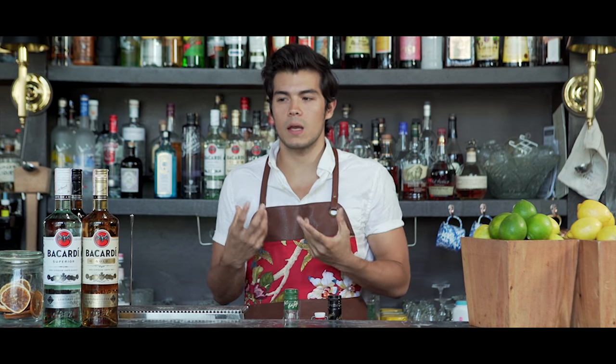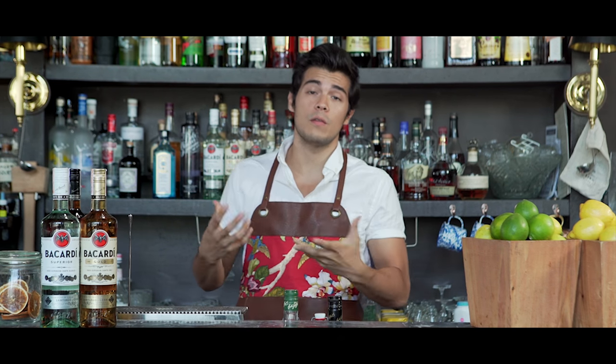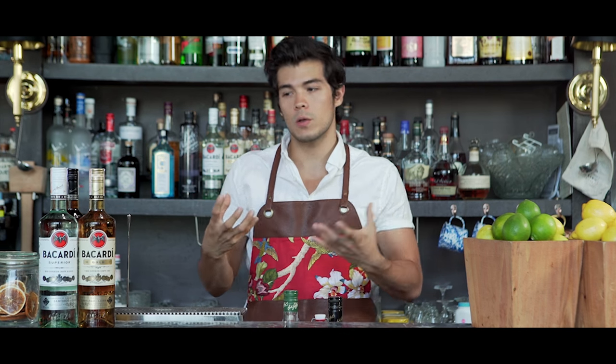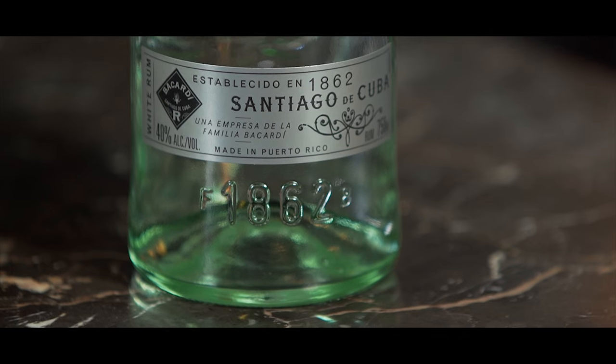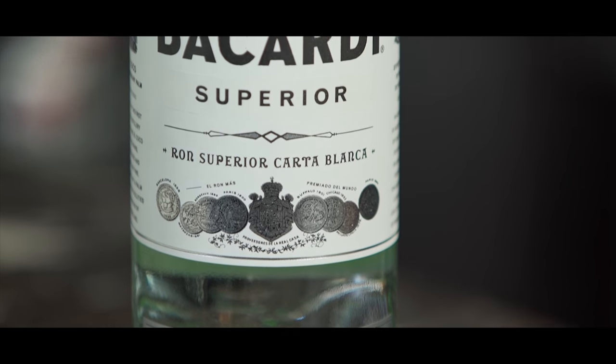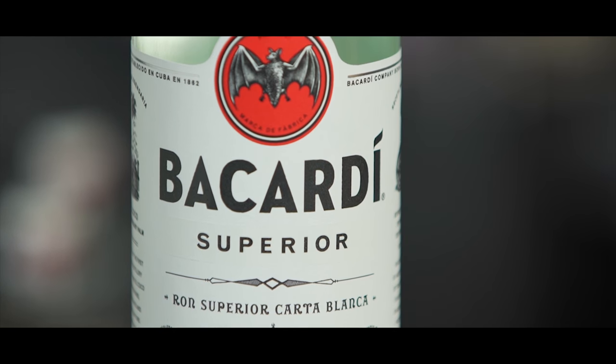Hey guys, so today I wanted to show you how to make the most enigmatic rum cocktails that people know about all over the world and absolutely love to drink. We're using Bacardi because we're showcasing these really cool new bottles that use an old school style, and Bacardi was set up in the late 1800s — they have a long-standing history in Cuba where initial production was made. The mojito and the Bacardi were actually created in Cuba, more in the late 1600s I believe.